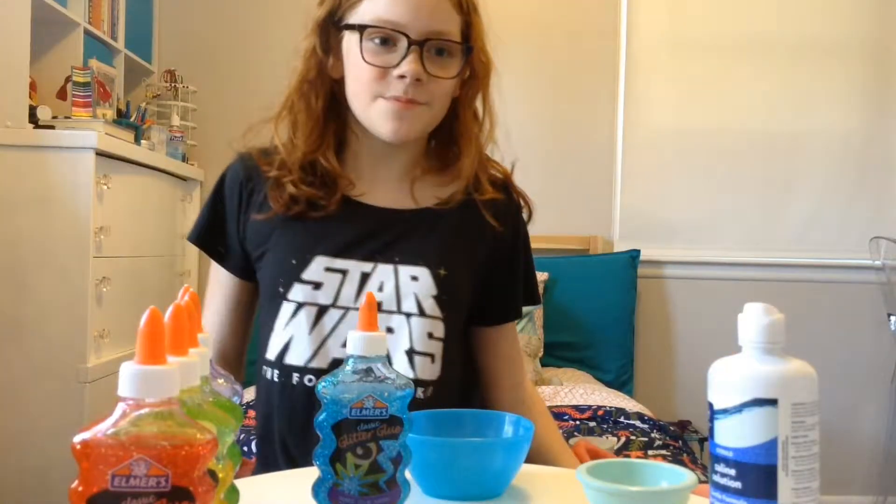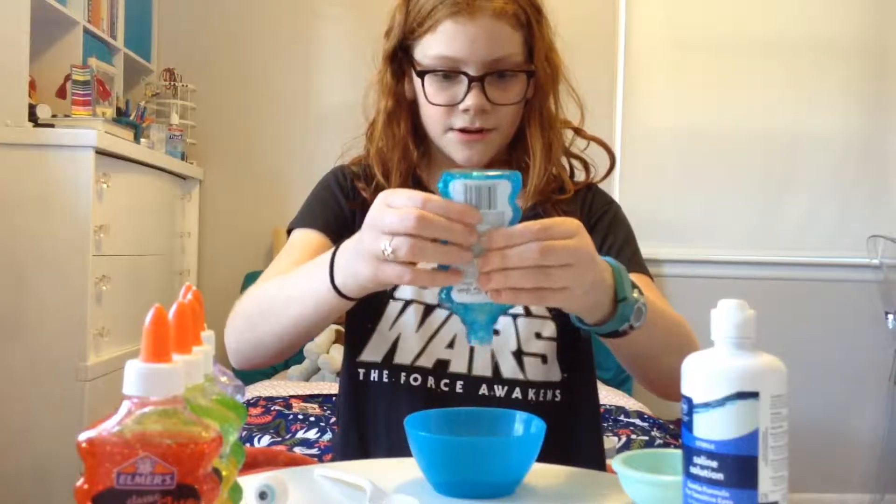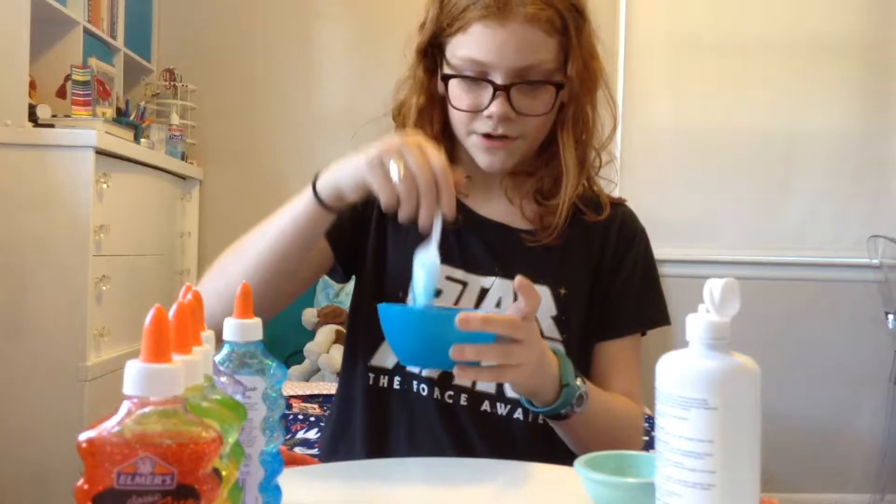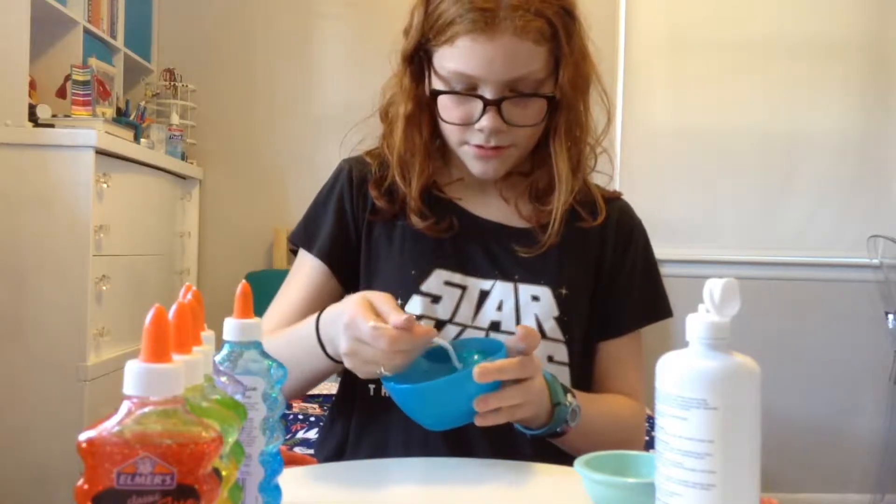Hello everyone, welcome back to my channel, and welcome if you're new. Today I'm going to be making some slime — let's get into it. First, let's go through the things that you're going to need.